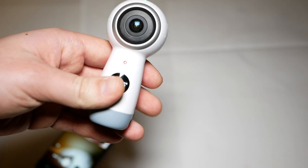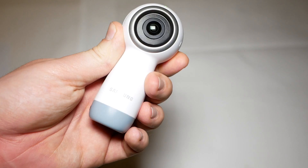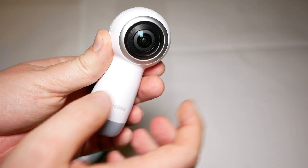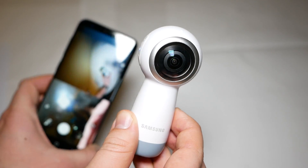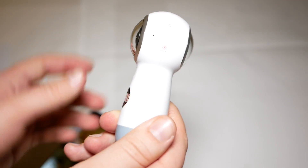You get two sensors — both of them are 8.4 megapixel sensors with a fisheye lens, which you definitely need for the 360 degree viewing angle.